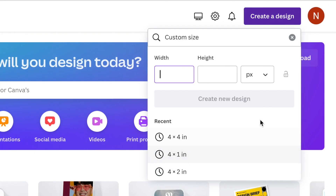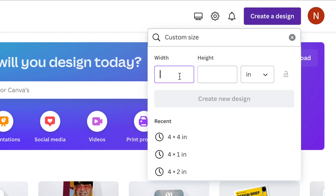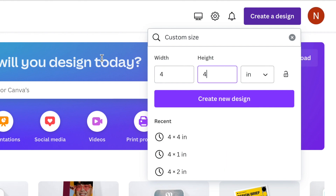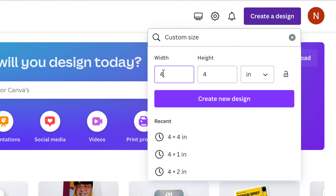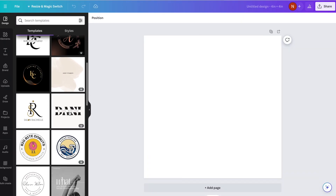There's a whole pile of suggested templates, but we're going to go down to the bottom and click on Custom Size. Canva automatically sizes images in pixels, but we can change that. Before you put your width and height in the boxes, click on the little arrow beside the px and instead of pixels, choose inches. I'm going to create a design that's four by four inches. Then click on Create New Design.